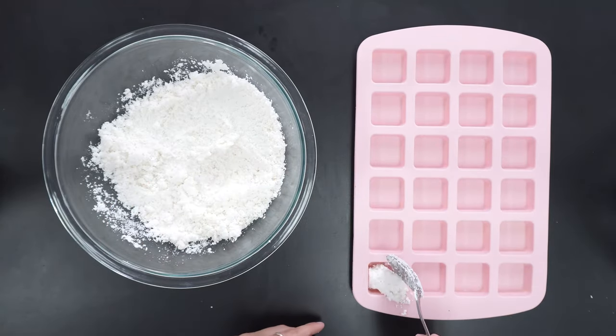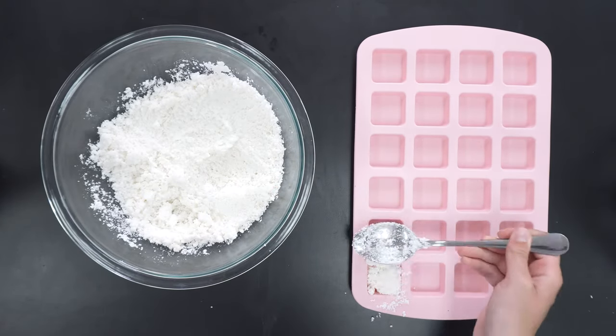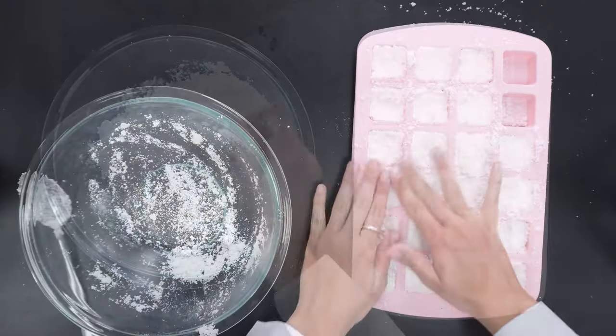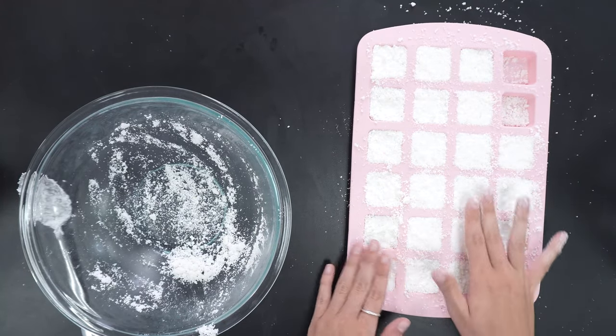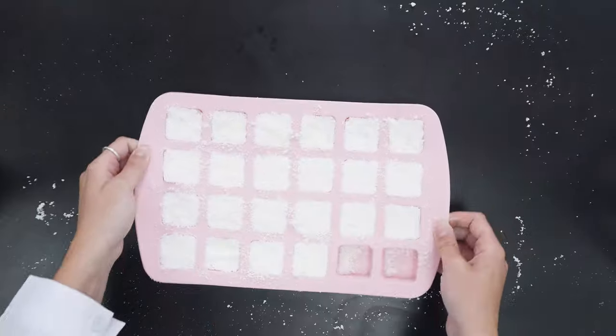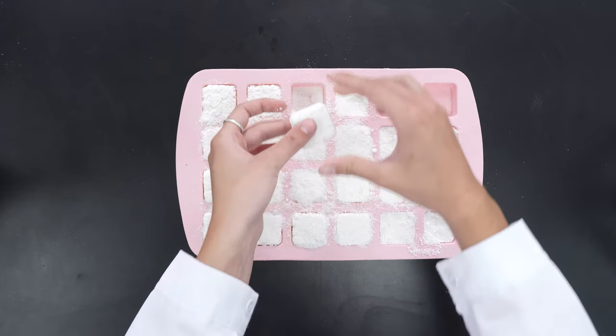Then scoop the mixture into the molds and pack them down with the back of your spoon. Lastly, allow the pods to sit overnight. Now your pods are ready to be added to your next load of laundry.